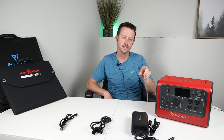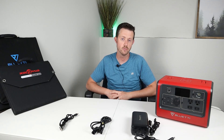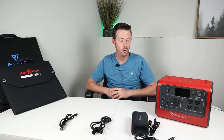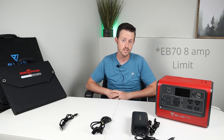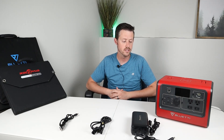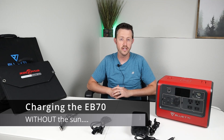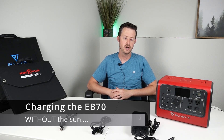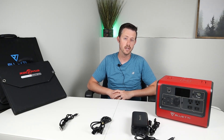If you stacked two 100 watt panels you'd get about 150 watts because of the 28 volt and 8 amp limit on the EB70. Since there are no solar panels that put out 28 volts — most put out around 21 volts — at 8 amps you get about 160 watts. That's just a limitation of the EB70. Let's talk about what to do when there's no sun available.